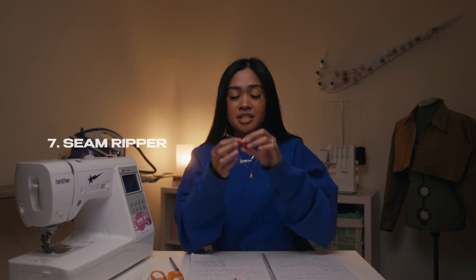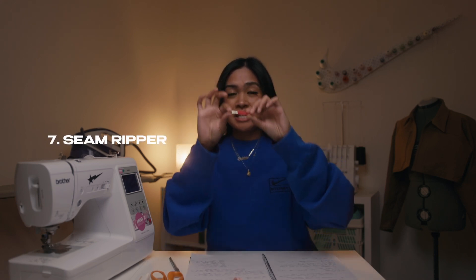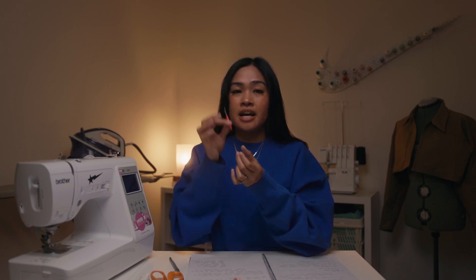Number seven is another item you might find in those little sewing kits: a seam ripper. A basic seam ripper — this is the basics of the basics. I think this literally cost me one dollar so it doesn't need to be fancy. Especially when you're starting out, a seam ripper is so useful, and especially if you want to do upcycling projects that require you to take apart clothing.